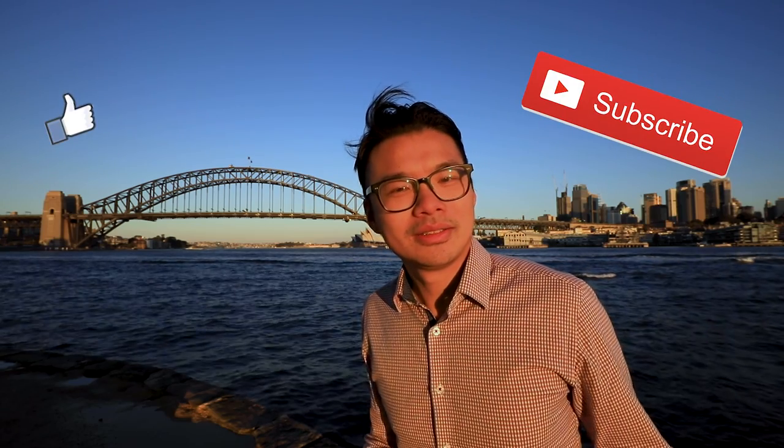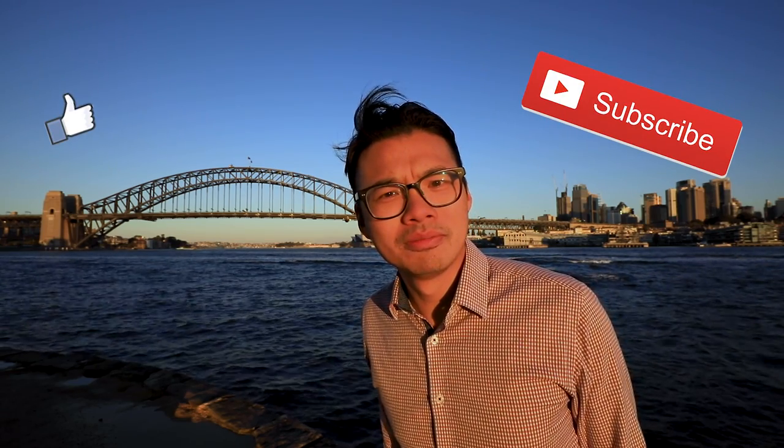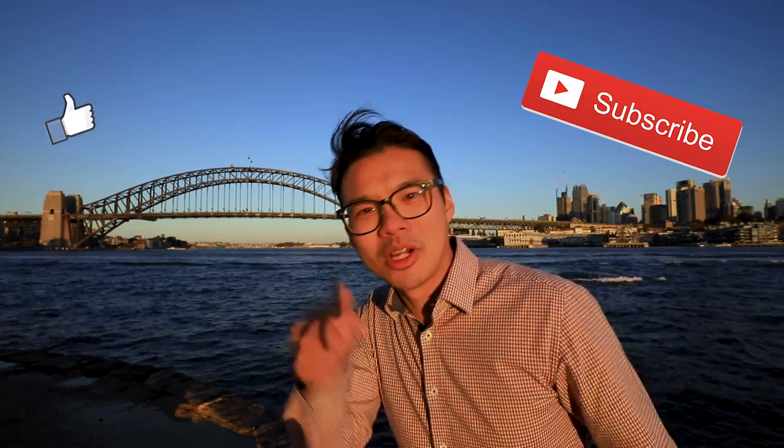One more thing — don't forget to like and subscribe. Isn't that what all the YouTubers do these days? Like, subscribe, comment — you know what to do. Alright, here we go!